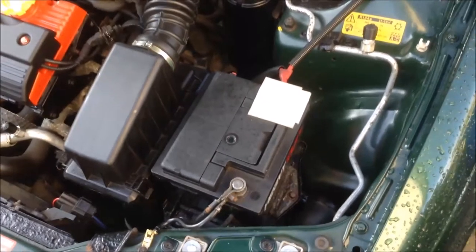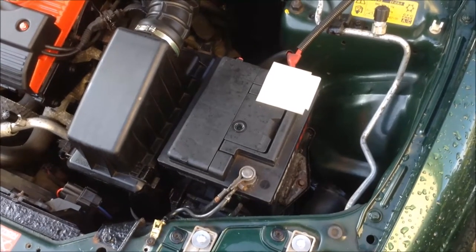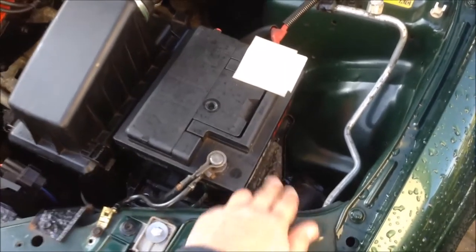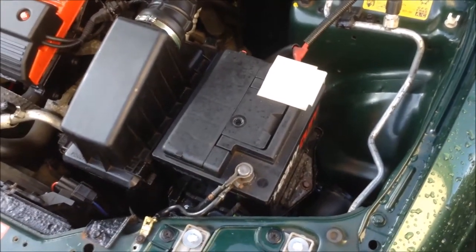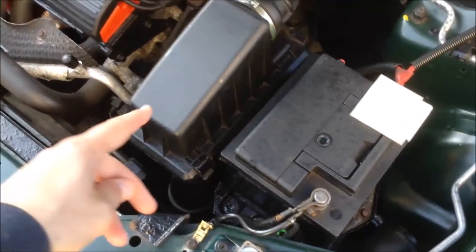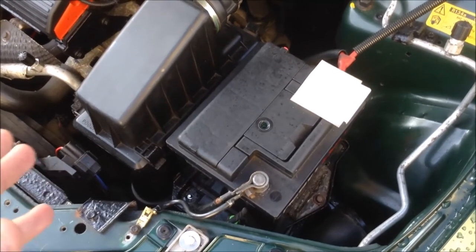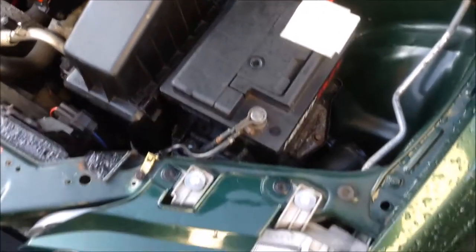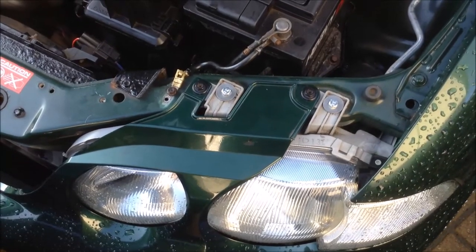To remove the dryer, one of the things you need to do to get easy access is to remove the battery. On this Rover 45 it's quite easy — just undo the bolt, remove the clip, and slide the battery out. Then it's four bolts holding the tray down to the bracket that holds the air filter. We also found that to get easy access to the dryer you need to remove the headlight as well, which is a little bit of a complicated job but well worth doing.